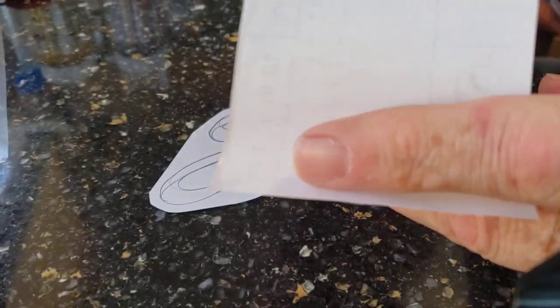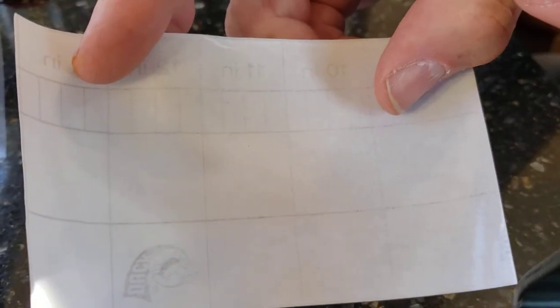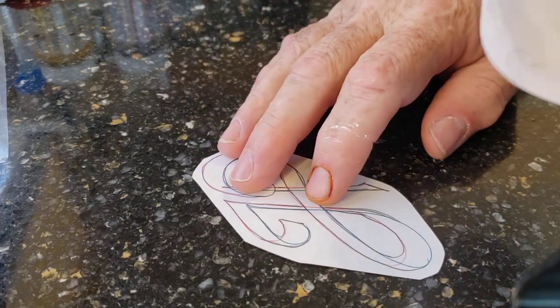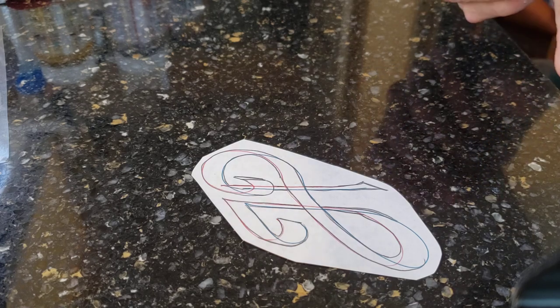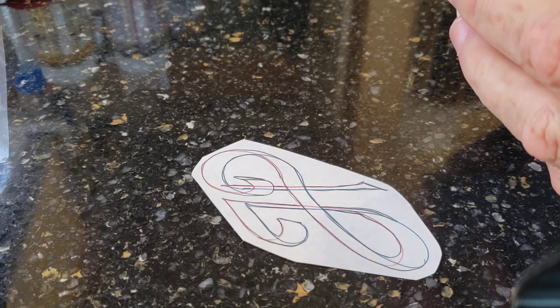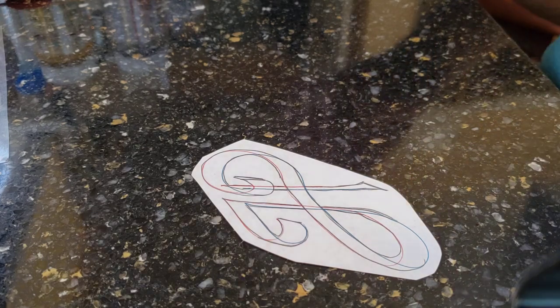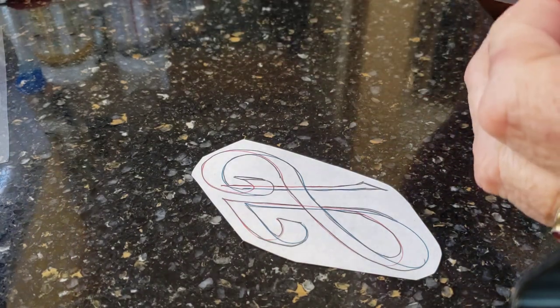The suggestion I saw on Facebook was first that you put this on the back of the leather so that it would not stretch. But the lady who suggested this then said you can also use it as a kind of new tracing film.